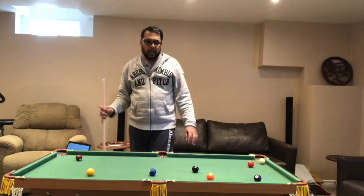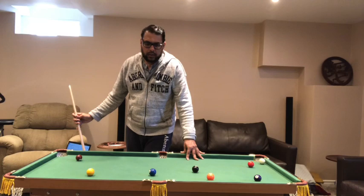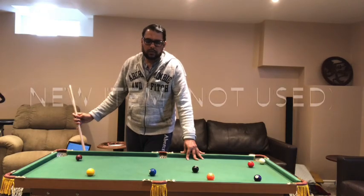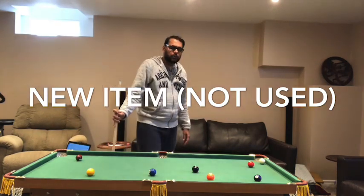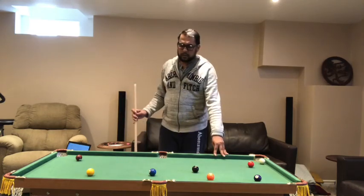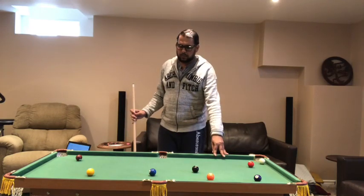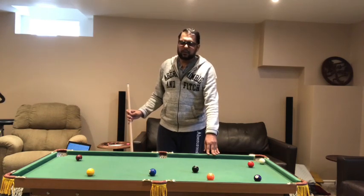Cost-wise, it literally cost me just over a hundred dollars on Kijiji, which I find amazing, because a proper pool table you're looking at a couple of thousand dollars. Yes, it's a miniature table and not full size, but it's a lot of fun. It cost me less than $200, and it's available on Amazon for about $300, which I still think is worth it.